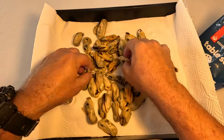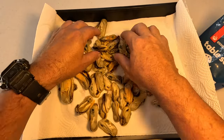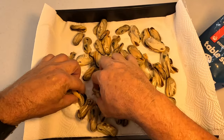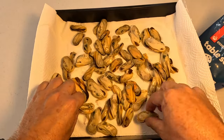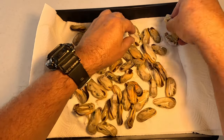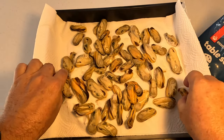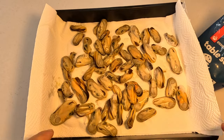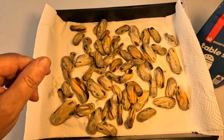And just evenly spread them out so they've all got a bit of room. Once you've done that, get your salt and then just cover them.